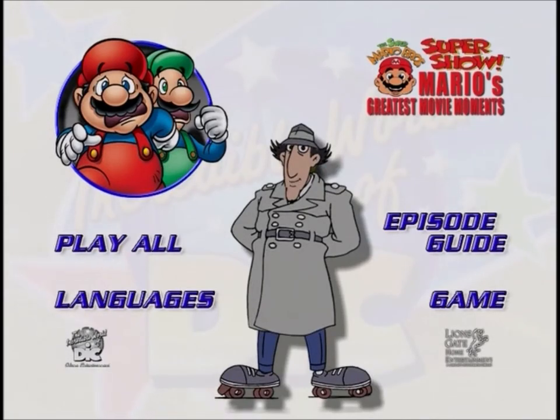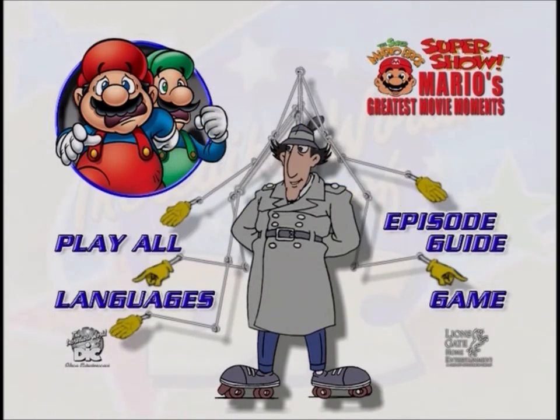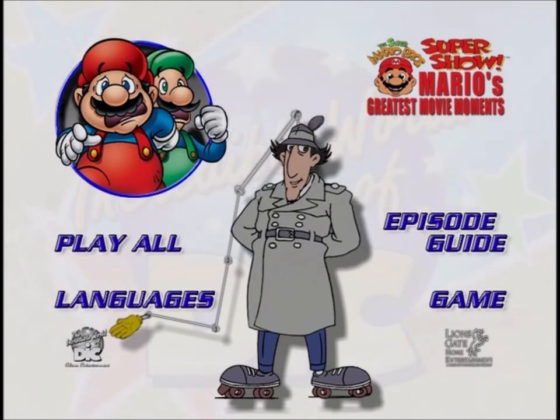Gadget here. Welcome to the main menu of this disc. For you first-time users of DVD, I'd like to take a moment and show you how to use this disc. All around me on the main menu are buttons. These will give you the ability to do all sorts of neat things.